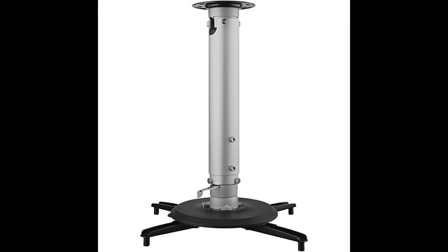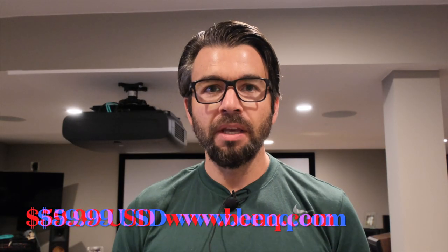Hey everyone, like I mentioned before, we're going to go over another projector mount. This time it's from BenQ. The CM00G3 is a brand new Universal Projector Mount from BenQ that costs about $59.99. You can check out all of the cool features that this mount has on the BenQ website in the link below. It works with several of the BenQ products, but make sure before you purchase it that you check out their website to see if your projector is actually compatible.